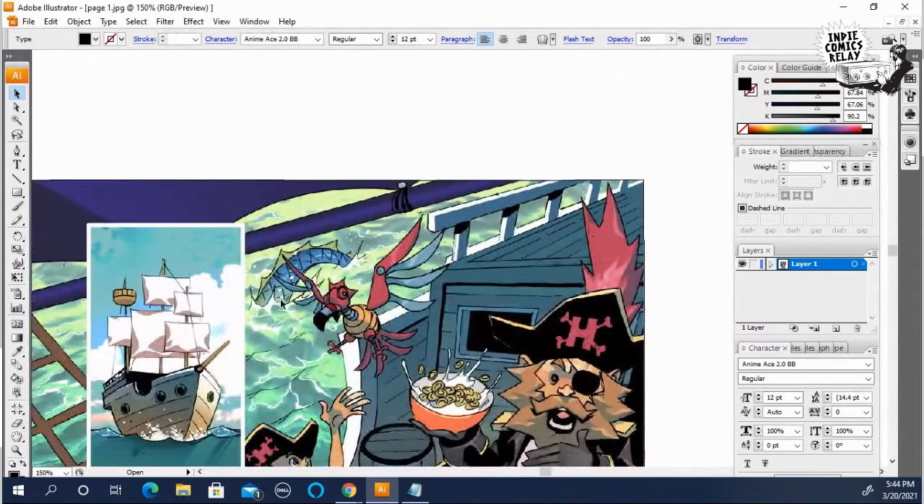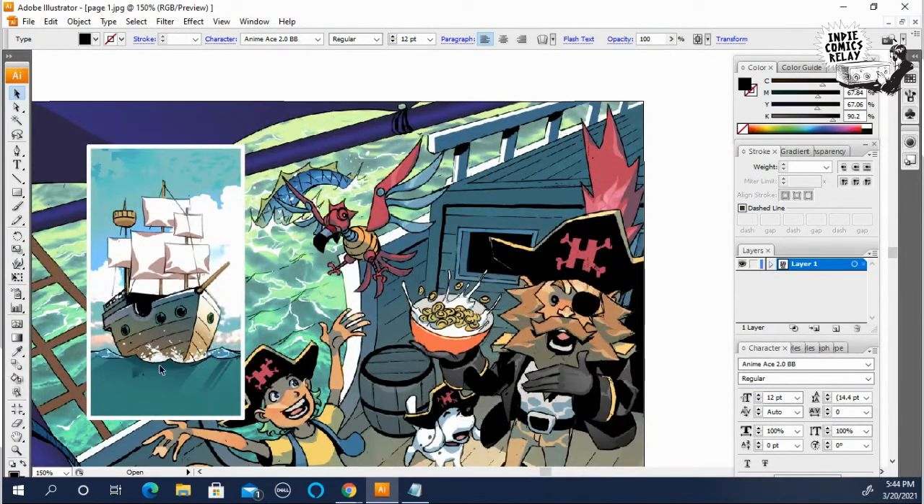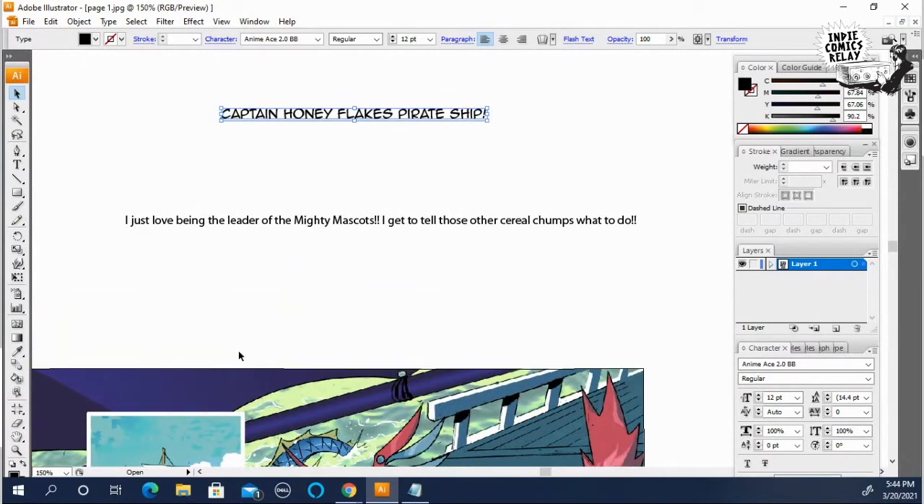This line of dialogue is for the caption box, because down here we have the pirate ship. This is sort of the establishing panel, so you usually want to put a caption explaining to the audience what's going on.